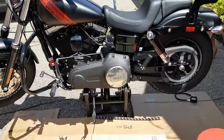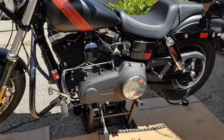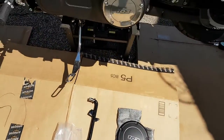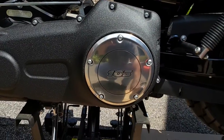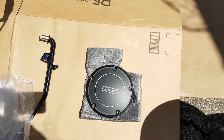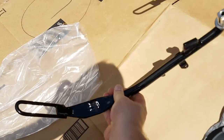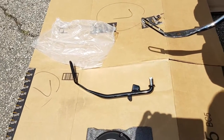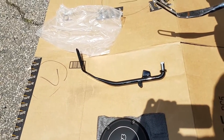Hey guys, I'm back again. This is a project to remove a lot of chrome from my 2016 Fat Bob. The next things on the list are the chrome jiffy stand and the chrome cover. I like the fact that it says 103 on it, so I got myself the denim black 103 cover and a black jiffy stand off of a 2016 Dyna S model — I think it was a lowrider that had an all-black kickstand.